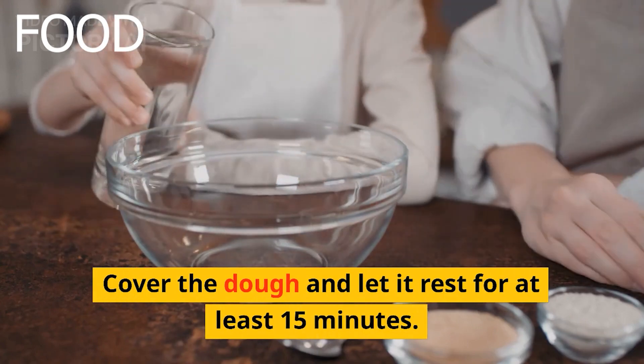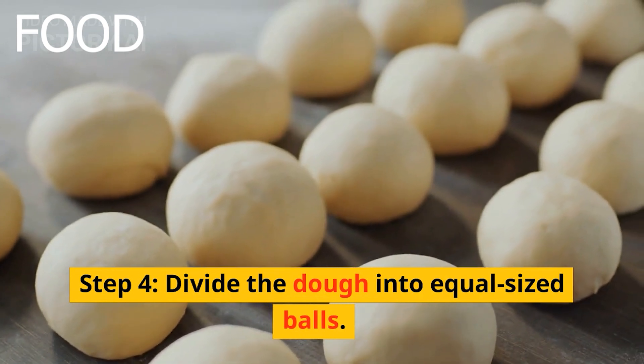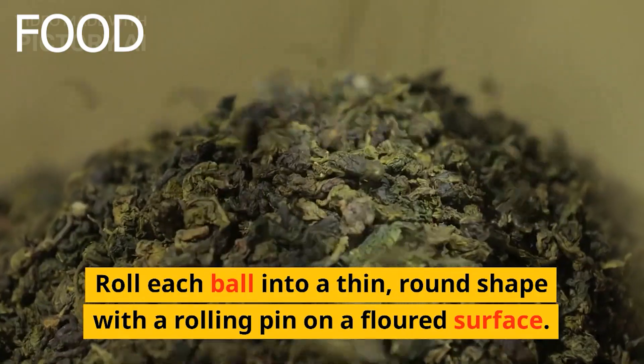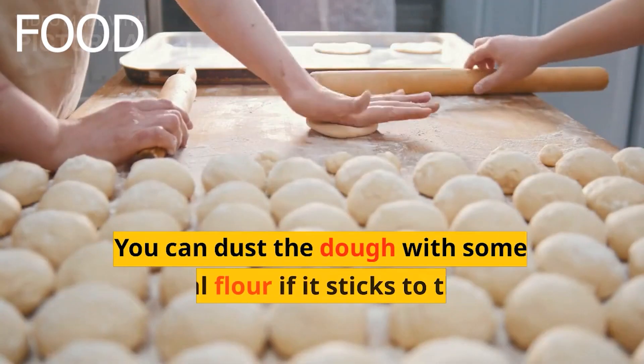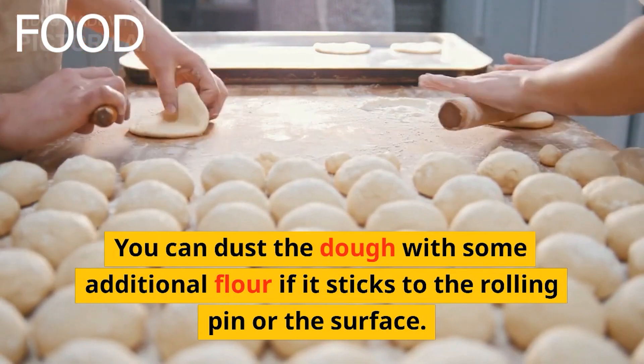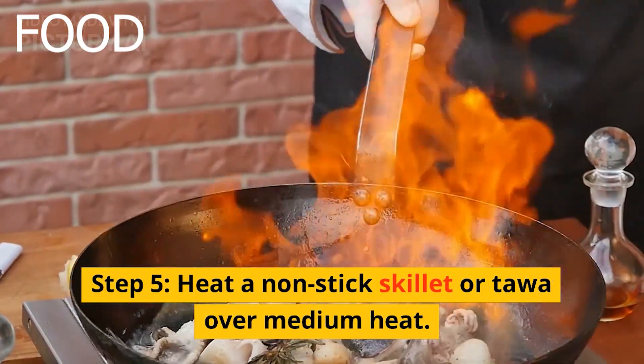Step 4: Divide the dough into equal-sized balls. Roll each ball into a thin round shape with a rolling pin on a floured surface. You can dust the dough with some additional flour if it sticks to the rolling pin or the surface.